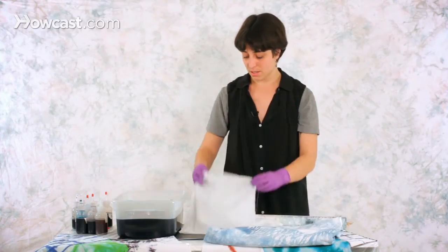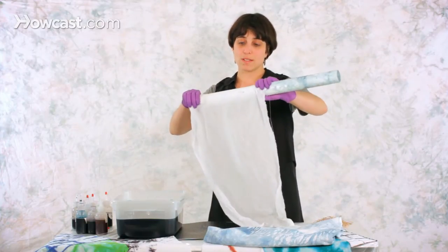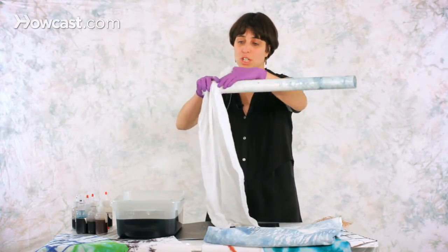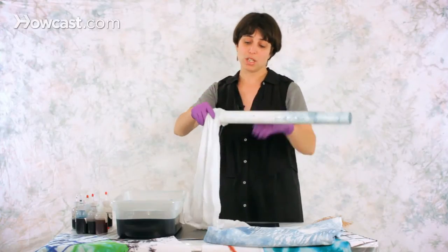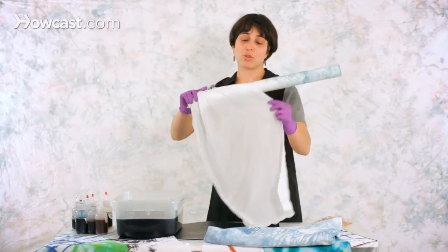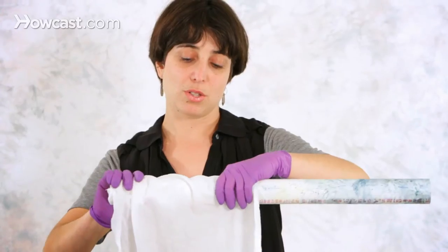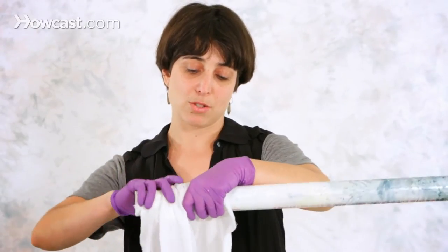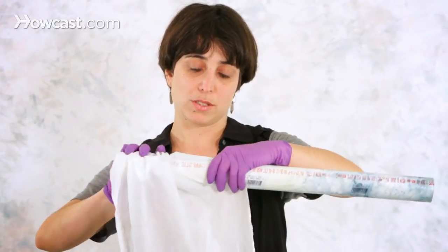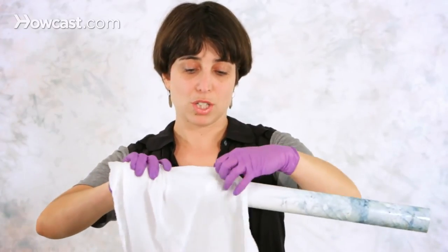So you want to start placing your fabric on the pole, and as you roll it, you want to be scrunching it. What you're trying to do here is to roll all your fabric around the pole, trying to avoid having a layer of fabric on top of layer of fabric. This is achieved really by, as you roll it, just continuing to scrunch it.